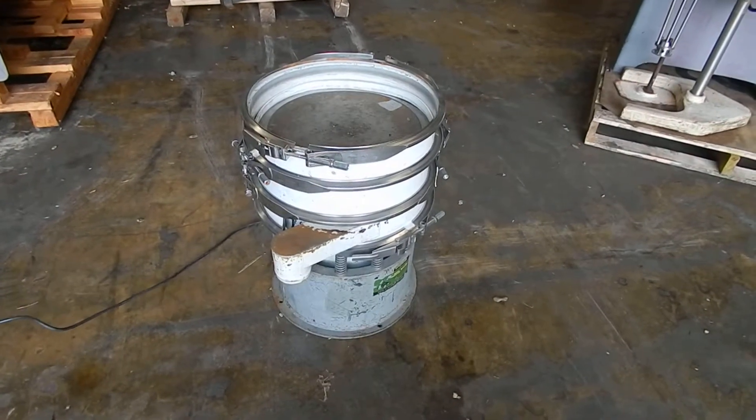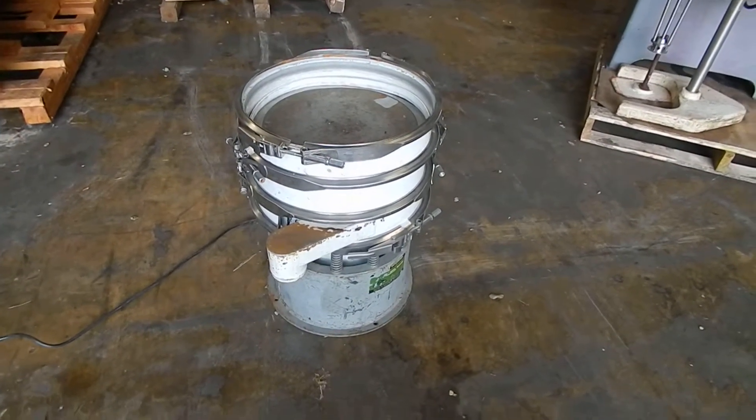Hi everybody, welcome to Champion Trading Corp. What we're showing you today is an 18 inch Swaco sifter.